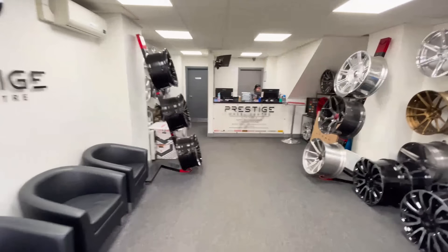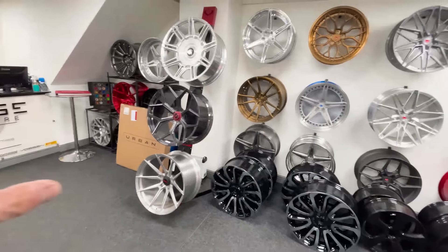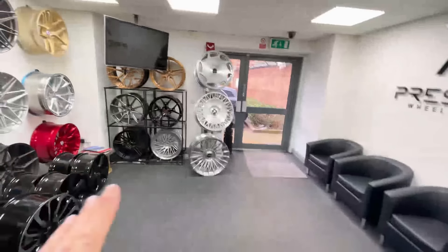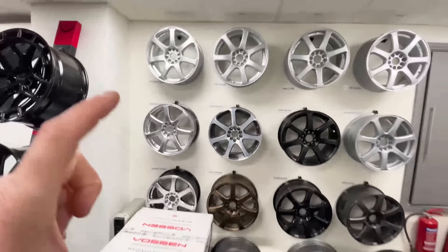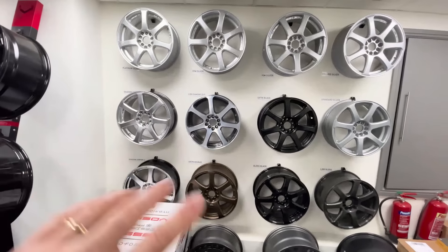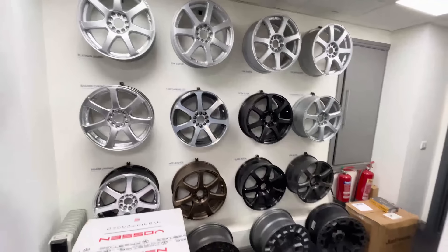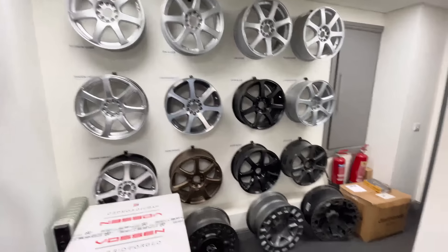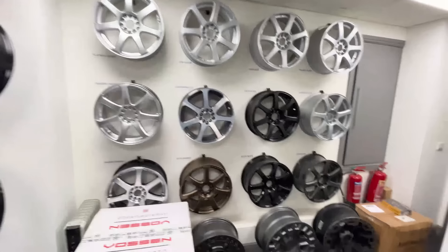Welcome back to Prestige Wheel Centre. They've been on the channel a few times — as well as being one of the biggest new wheel agents in the country with Vozen and loads of other brands, they're big on wheel refurbishment too. So if you don't want to spend four figures-plus for new wheels, you can spend a few hundred and transform your existing ones. This is a lot of the colours they do, and I think the colour we're going for is on here, but we're going to do it with a little twist. It's actually an Audi OEM colour, so it should look right against the Daytona Grey.